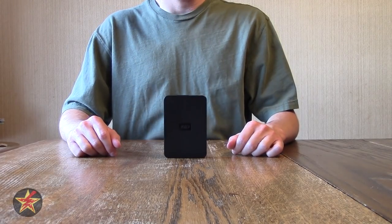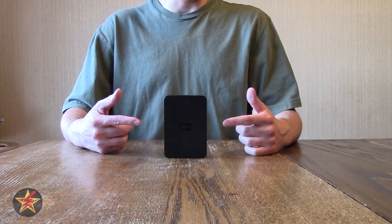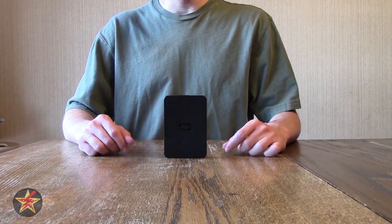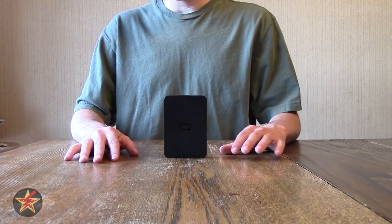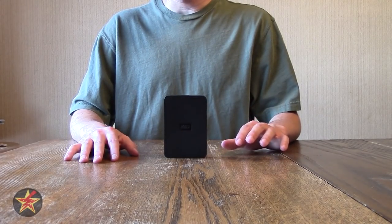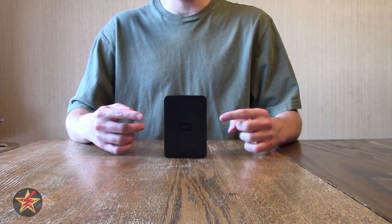I am Wander001 and this is my review of the Western Digital Elements portable external hard drive. This particular external hard drive in front of me is their 500 gigabyte version. They also sell a 750 gigabyte and one terabyte version of this drive.